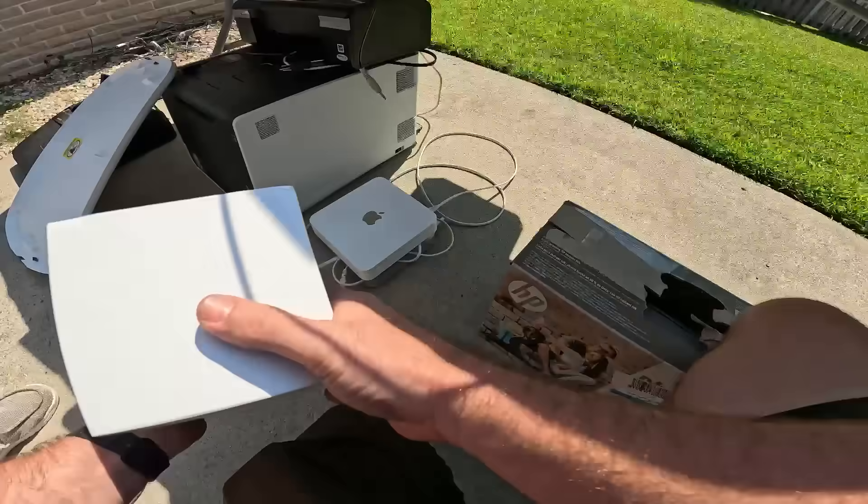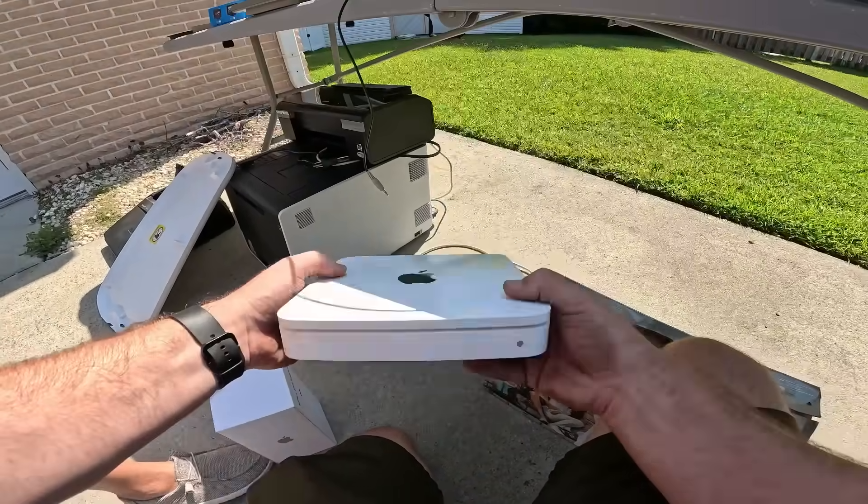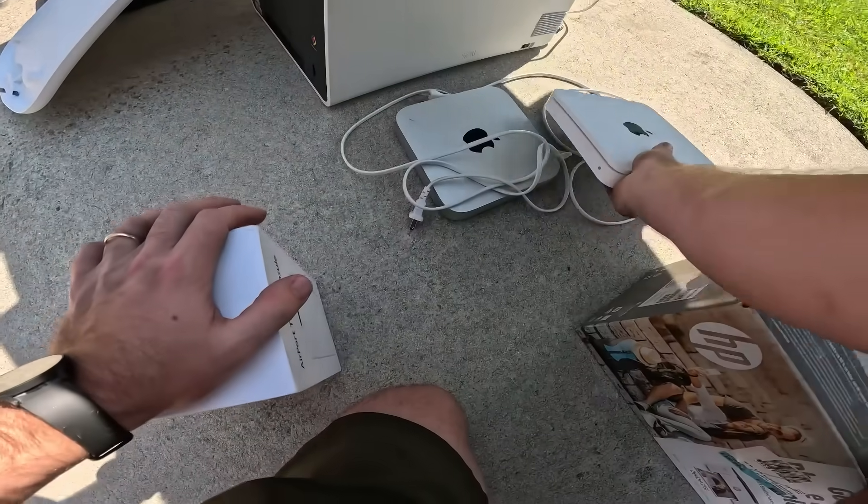It does internet things. Yeah, remember this? This is your Apple internet. No, this one's better though.